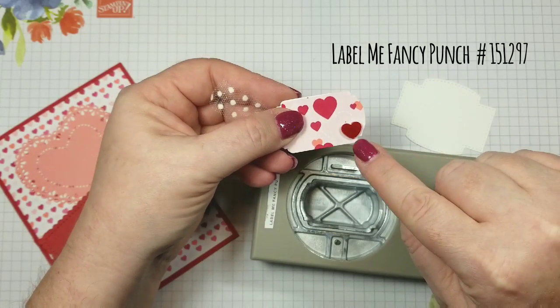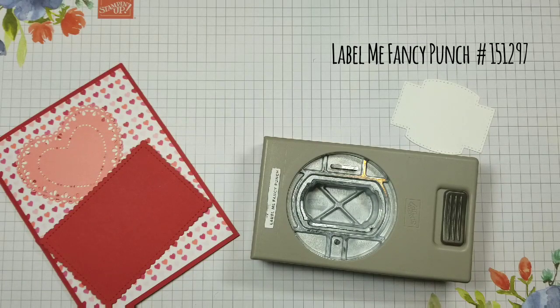Here's a preview for next week — I'm going to show you about this little heart. So that's my preview for next week.